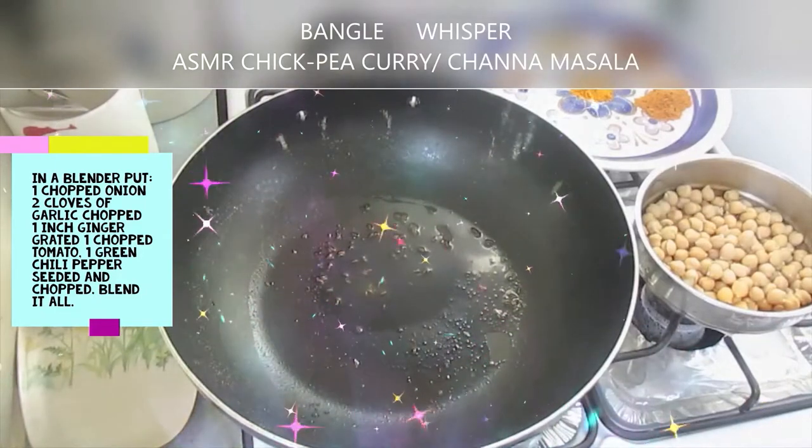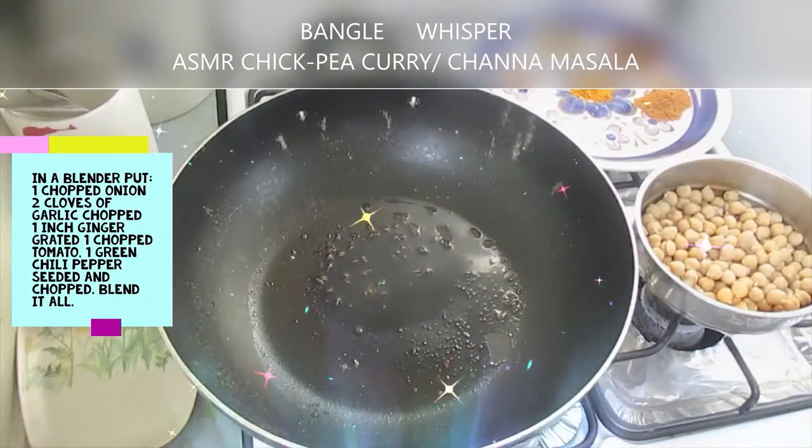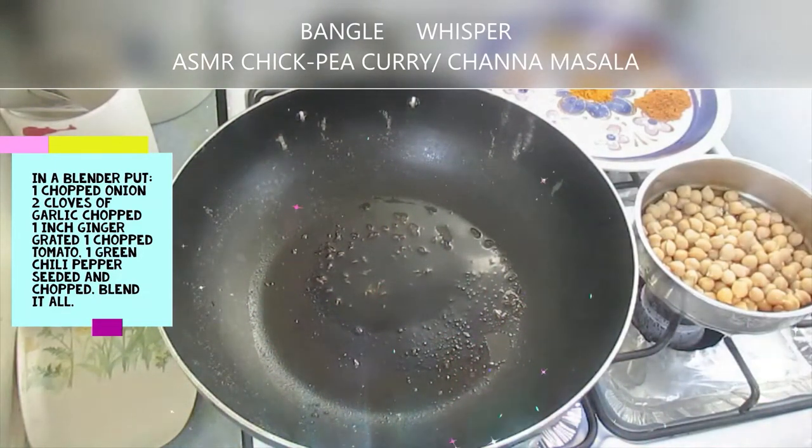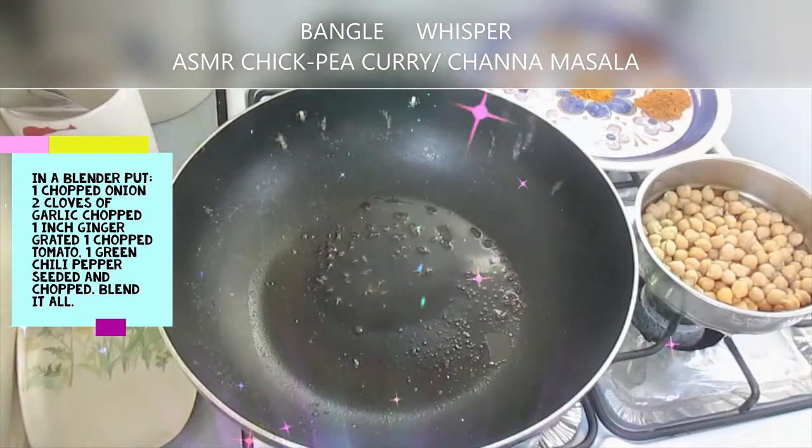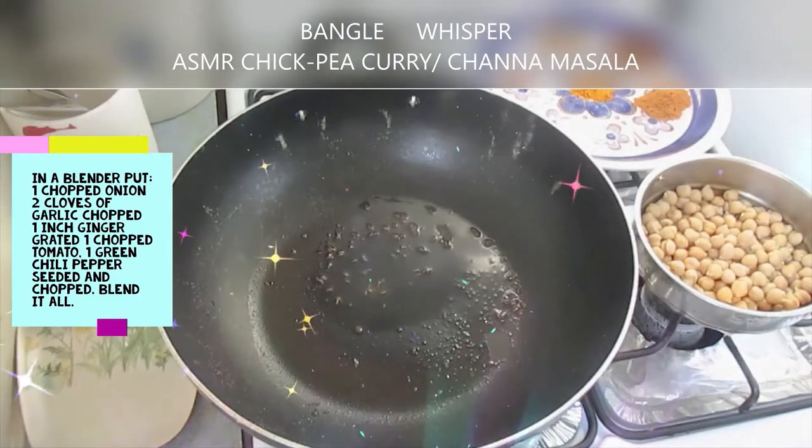This is Mel from Bangal Whisper. Today we are going to make two different kinds of chickpea curry, also known as chana masala. So this first one, we are going to make chickpea curry.